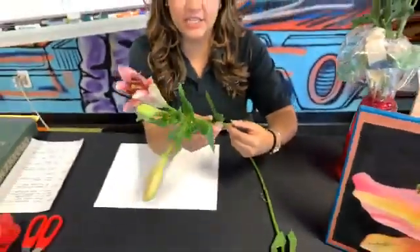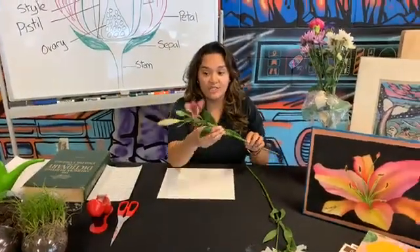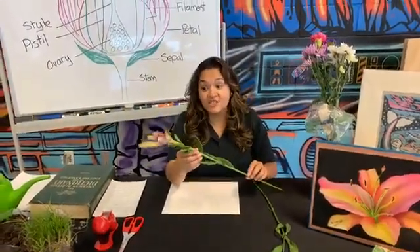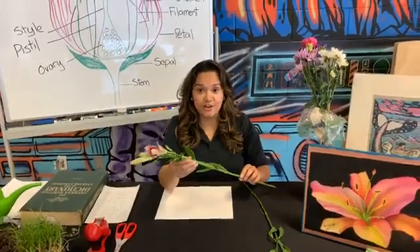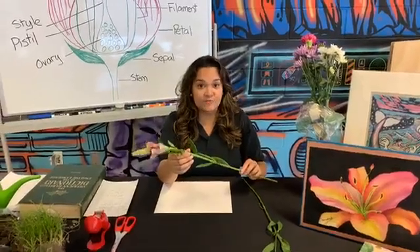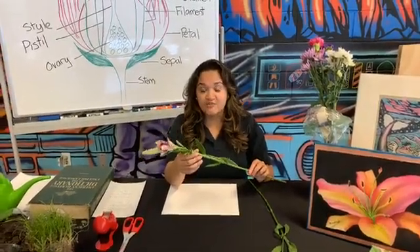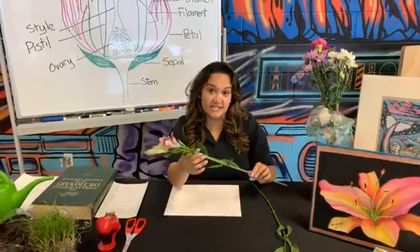Before we get into dissecting the flower, let's talk a little bit about why we do dissections. Dissections are really important to see each part of whatever you're dissecting — you want to be able to really keep track of each part and observe each part really carefully so that you can see and guess at its purpose.